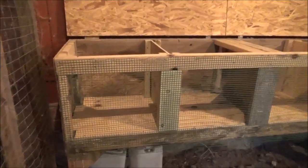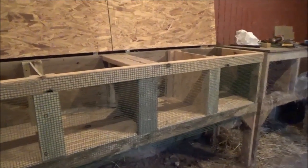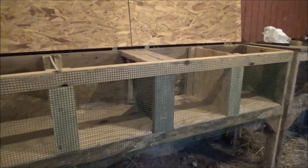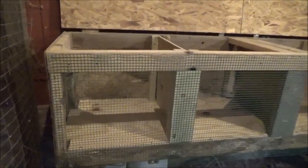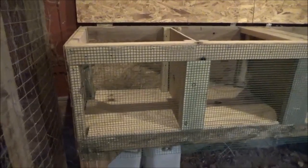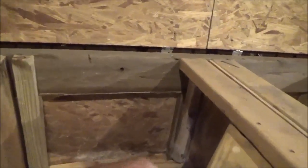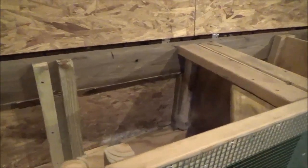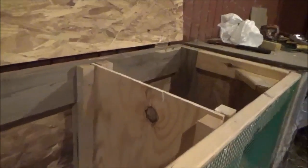This afternoon I converted one of the rabbit cages into a brooder. I put a solid bottom in it and switched the netting on the front to a smaller mesh that the chicks can't get through. This cage can actually be four separate brooders or combined into one large brooder — it depends on how big the chicks are and how many I have. The quail also need to get outside soon, but they just need a small area.